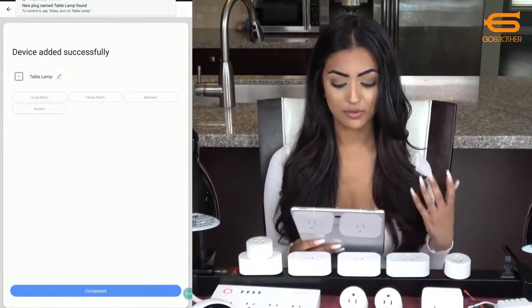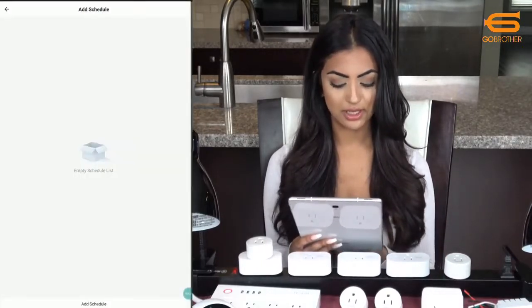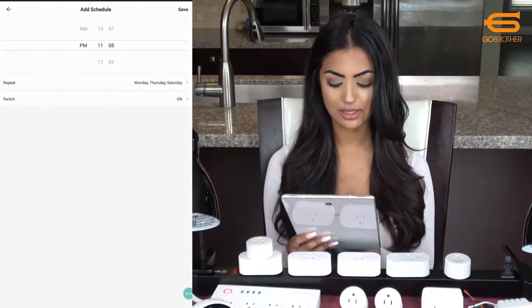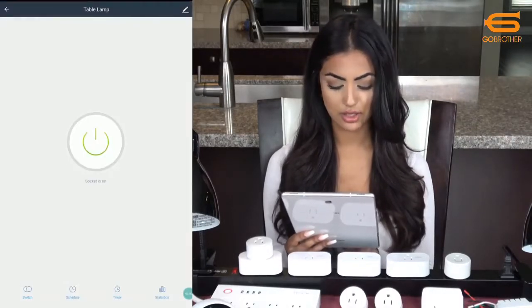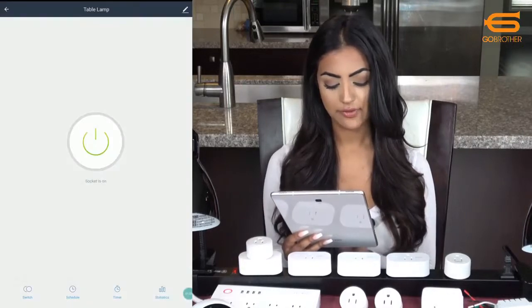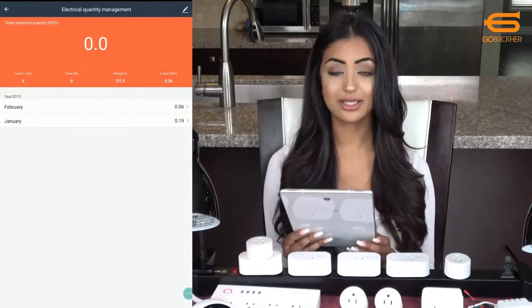When it's finished I can rename it to table lamp. I'll go into the settings and add a schedule by choosing a time and which days I want it to repeat, and the switch will turn on at that time. I'll save it and quickly add another one to turn it off an hour later on the same days. I can also set up a countdown timer if I want to turn it off. This plug also has statistics where I can monitor the energy usage over the last several months.